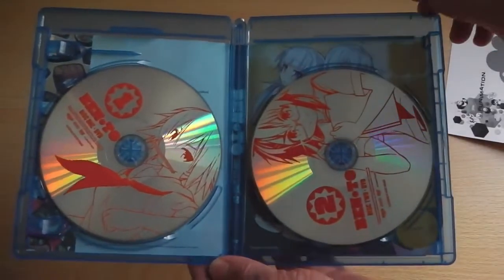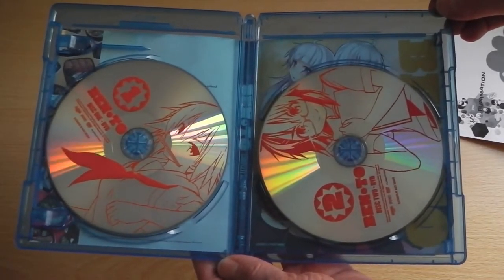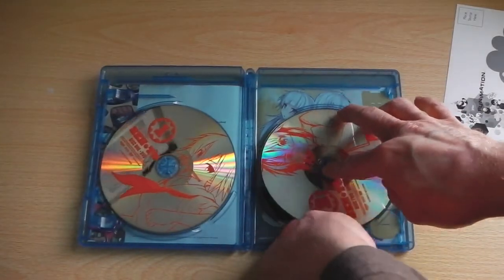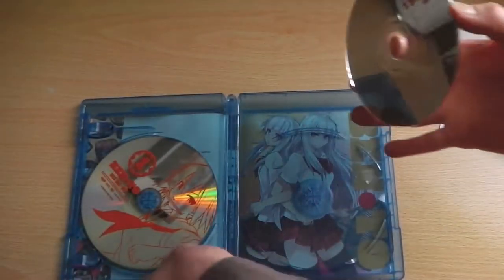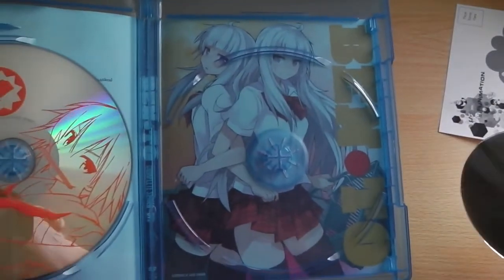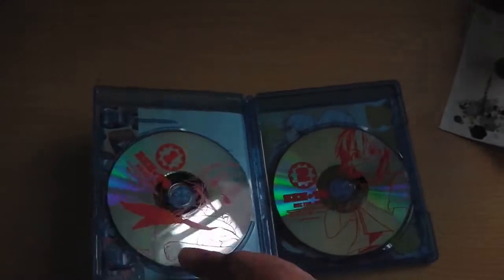Pretty much the standard you can expect from a Funimation release, but at least the artwork design they've chosen is easily presentable and visible — although I'm not quite sure about this mirrored effect they've been using on most of their releases. And just like always, there's some inside artwork, this time featuring some characters from the later half of the show, which I won't spoil, but it's pretty cool.